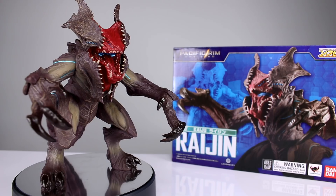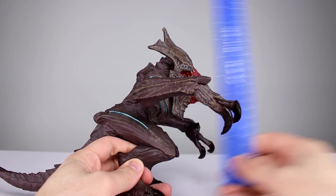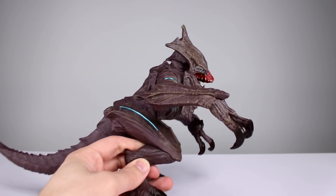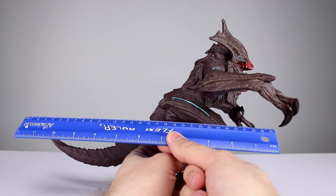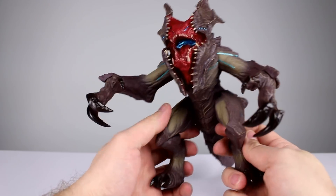Let's go ahead and get this guy off the stand so we can take a closer look. He stands just about eight and a half inches tall, which is just shy of 21 centimeters. You're probably thinking that's not so tall, but he is very bulky, very broad, and very long — over 12 inches including his tail. Very large overall.